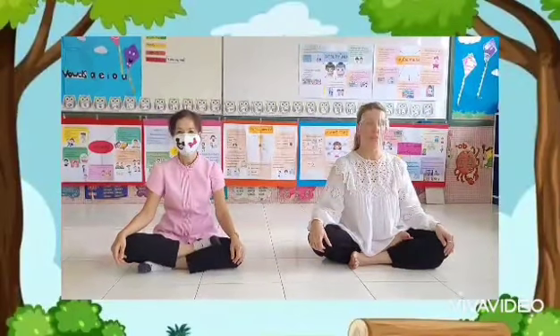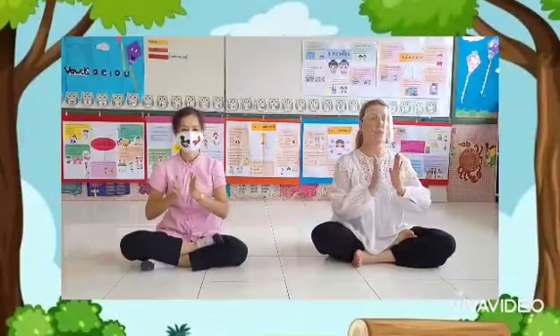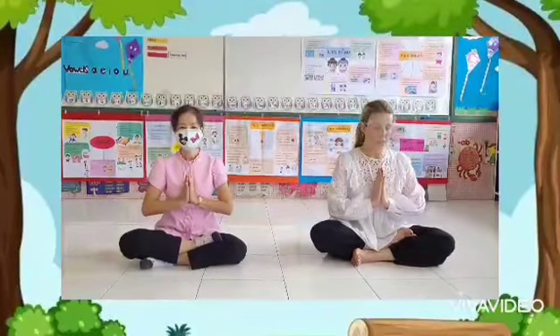Good morning students and welcome to our morning yoga. Let's start with bringing our hands together in a great position. Namaste.